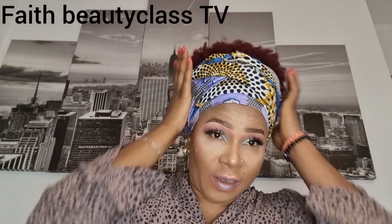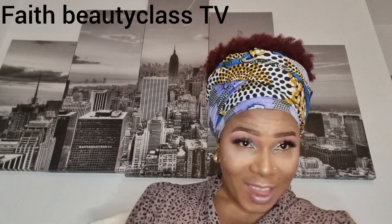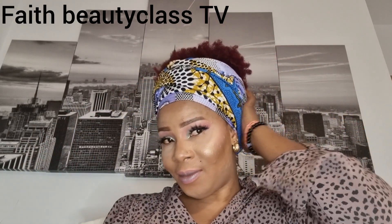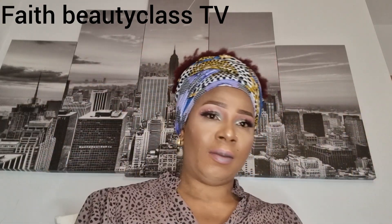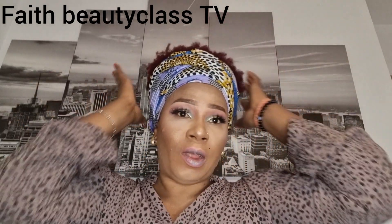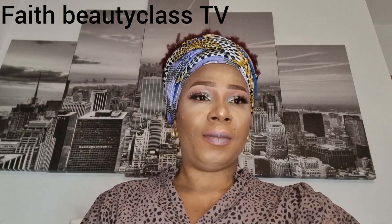Just two pieces — you are good to go. You can go to a party, go anywhere with it like this. So like, follow, and share this video for more videos. See you in my next video, bye!